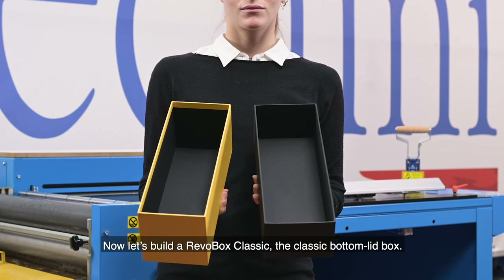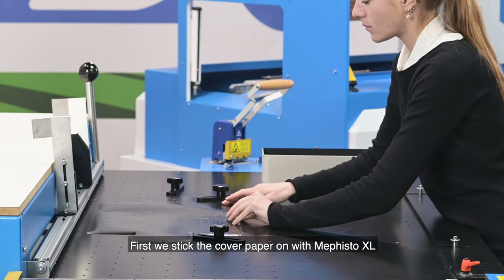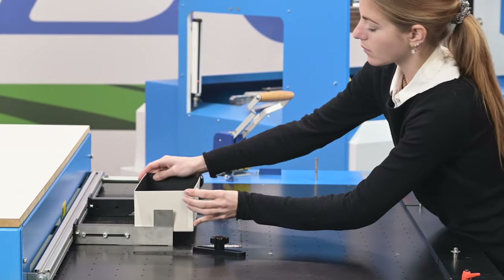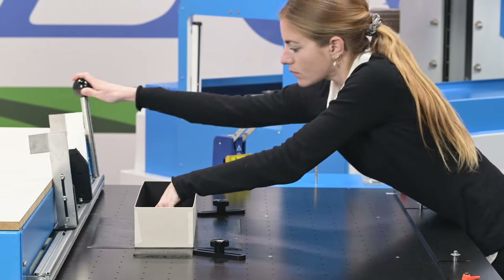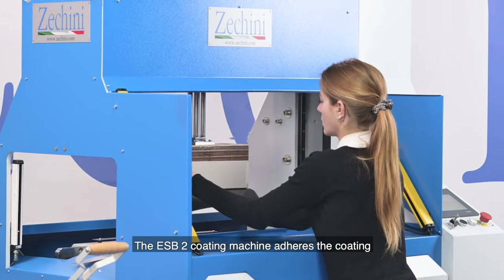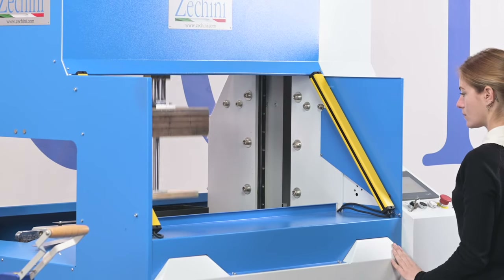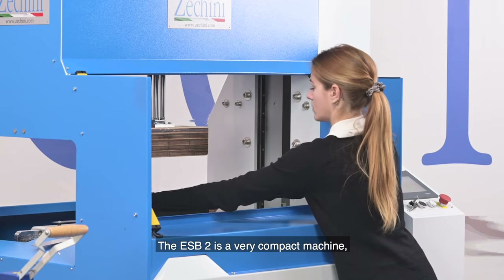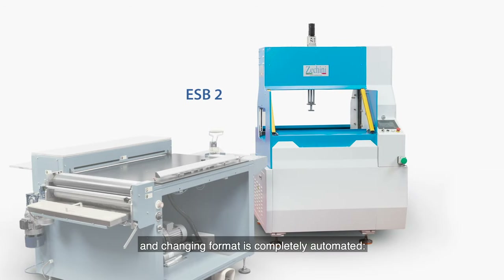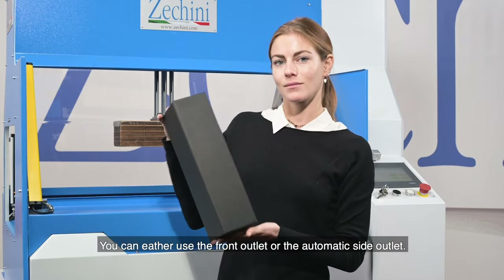Let's now build our Revobox Classic, the classic bottom lid box. We stick the cover paper on with Mephisto XL. The ESP2 coating machine adheres the coating over the entire surface, also folding it inside. The ESP2 is a very compact machine that takes up very little space — it can coat a box in 5 seconds and changing format is completely automated. The operator only has to enter the box measurements. You can either use the front outlet or the automatic side outlet.